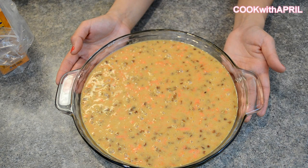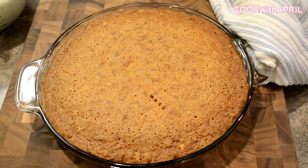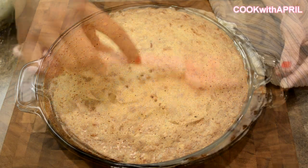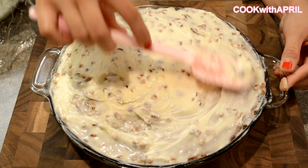Bake your carrot cake at 350 degrees for 40 to 50 minutes. After baking, let it cool for about 20 minutes. Once your cake has completely cooled, you're ready to put your cream cheese frosting on top.